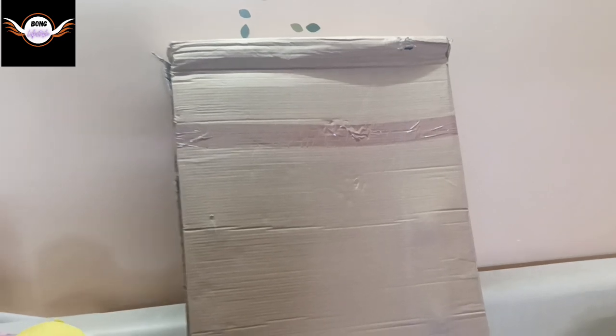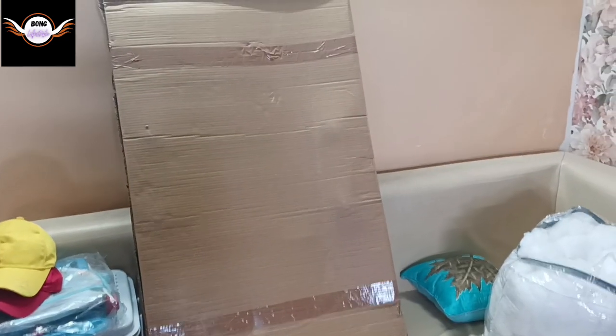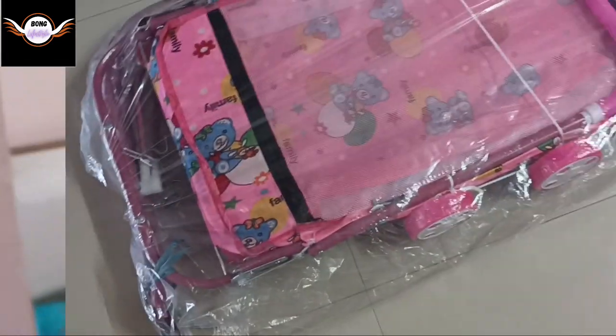Finally, we've got a flip-cut parcel. We've got a huge parcel — a lot of boxes. Now let's see, I'm going to unbox it.